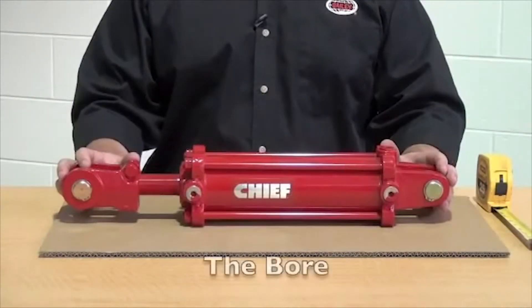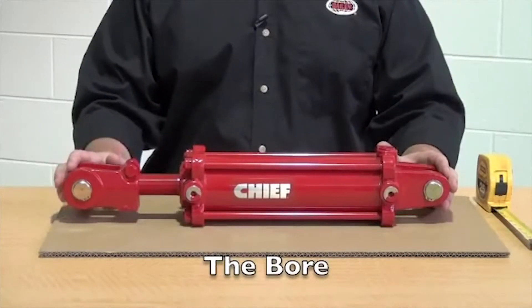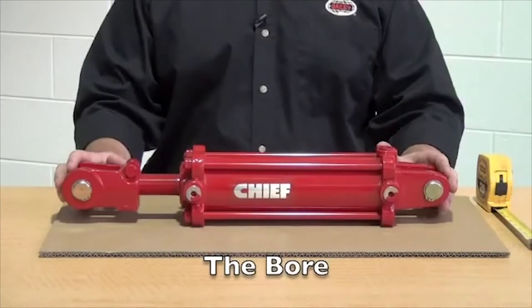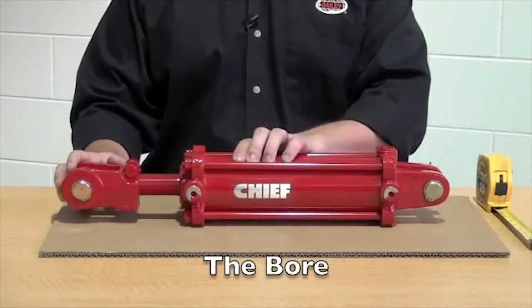The next dimension is your bore dimension. This is going to tell you how much push force your cylinder is going to generate. The best method for determining your bore dimension is to measure the inside diameter of the tubing that encases the body of the cylinder.